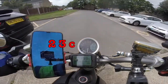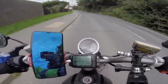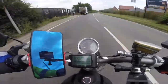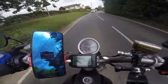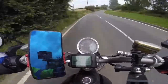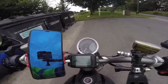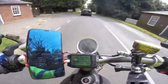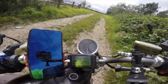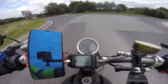We start off at 83 volt. After a short way we're down to 82 and a half volt — no regen. 82 volt — no regen. 80 and a half volt — no regen. 79 and a half volt — still no regen.